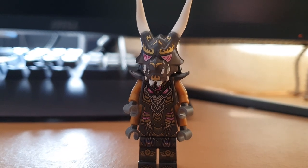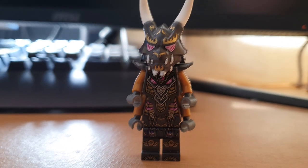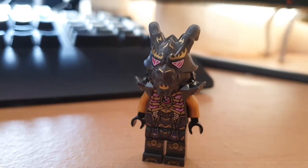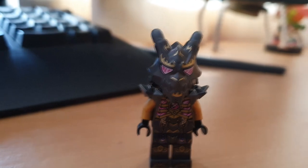I feel like it definitely has room to improve, but for a minifigure I made in about a combined length of 10 minutes, I think it turned out pretty good. So I thought it'd be fun to break down exactly what I've changed in comparison to the stock one and show you all how to do it.